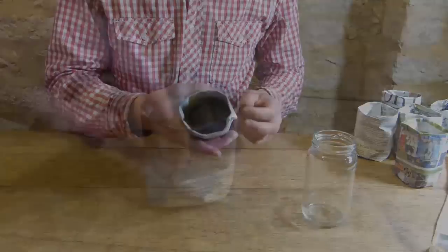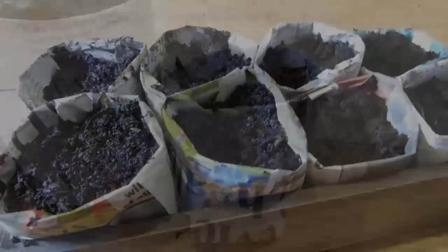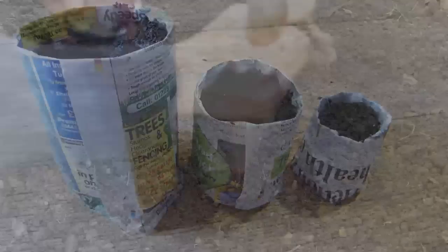Don't worry if the pot looks a little wobbly — once they're filled with potting soil they become much more stable. Nestling your pots side by side within a tray like this will help them to remain secure as the paper becomes saturated. By using different size jars, you can create a range of different pots, tailored to different seedlings.